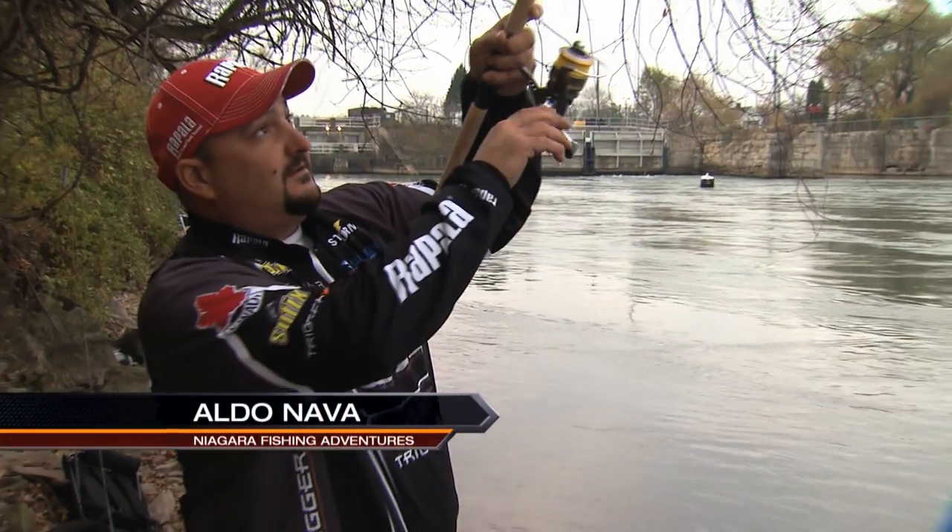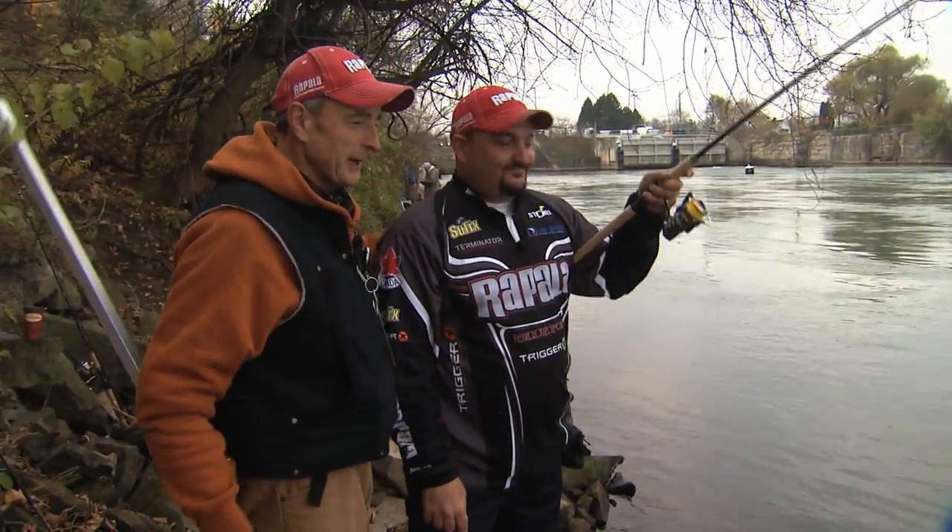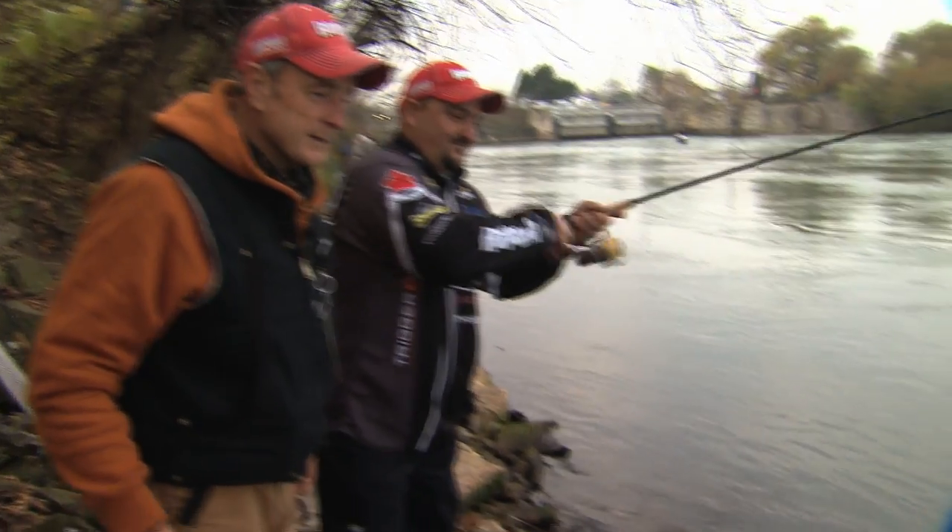All right, Aldo. You were nice and patient, you were quiet — I didn't even know you had a fish on because I was working with Ray. We had a double header on. That's a nice male. Look at it — beautiful. Good fish.